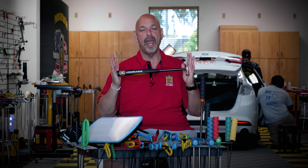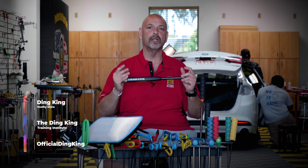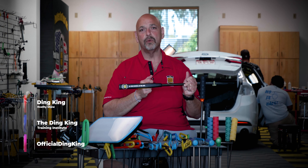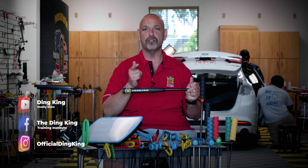Thank you very much, guys. Y'all enjoy — go get one of these new sets and we'll talk to you soon.